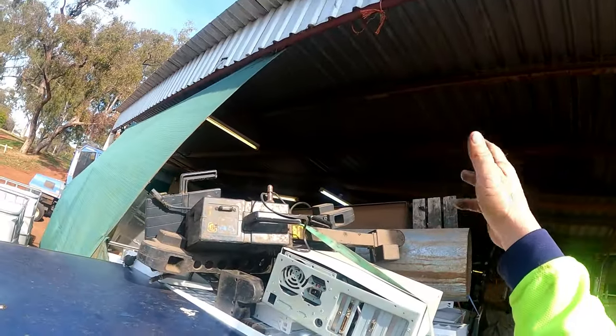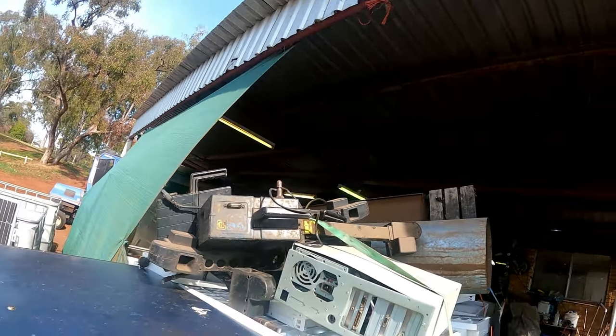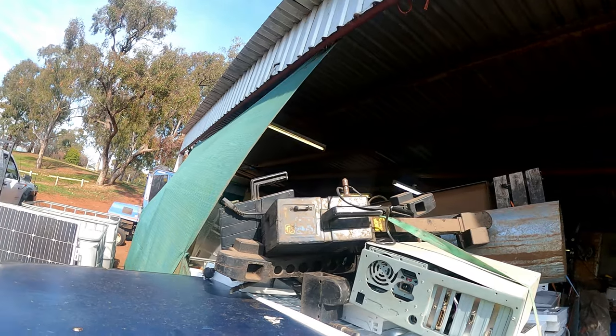The barbecue was just up the road from it, so I thought yeah I'll grab that too. It had some good burners, a bit of cast iron in there. So yeah, let's unload this.